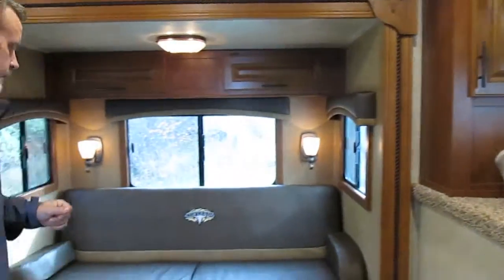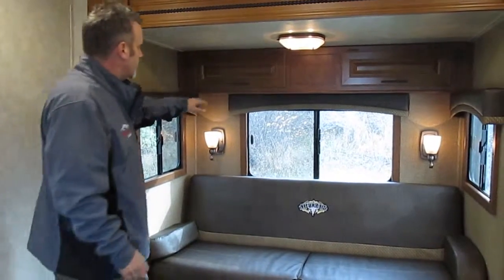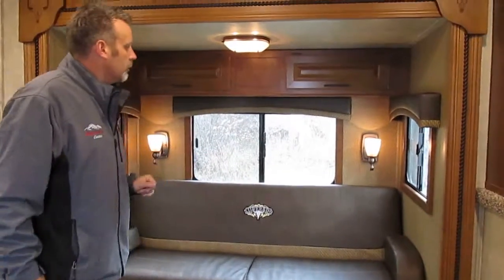Over on this side of the trailer you've got the six-foot slide with a six-foot sofa. It's got nice storage up above, as you can see here, and more storage down here. Plus it's got nice lighting all the way around.